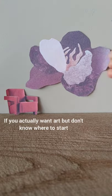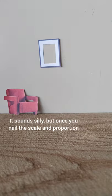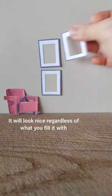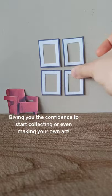If you actually want art but have commitment issues, just hang a grid of empty picture frames. It sounds silly, but once you nail the scale and proportion, it will look nice regardless of what you fill it with, giving you the confidence to start collecting. So now you know!